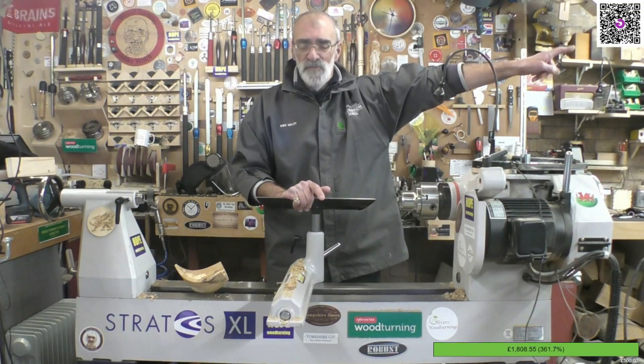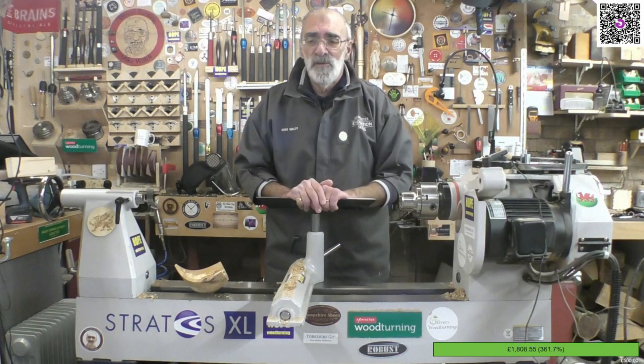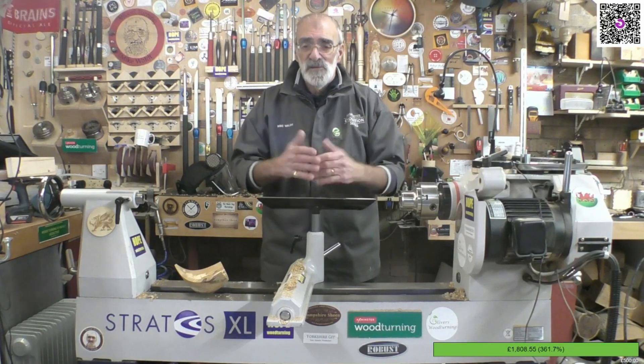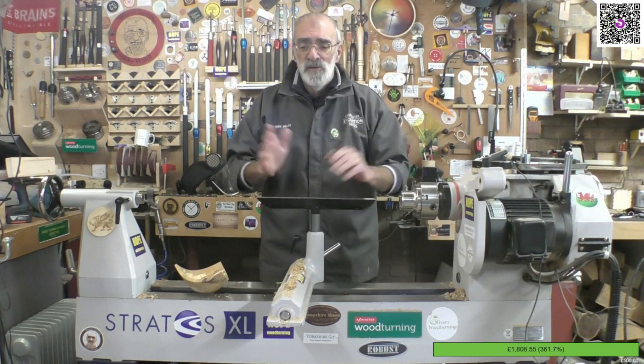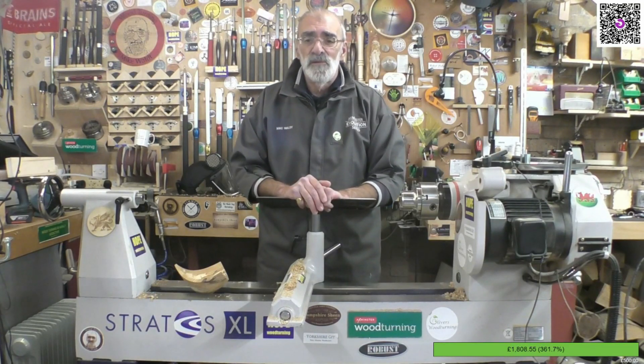In that corner there is a barcode reader — if you put your phone or tablet up to it, it will take you straight to the Just Giving webpage where you can make a donation if you wish. It is still live and open. I can't thank you enough, I really can't, and that obviously comes from Martin as well.